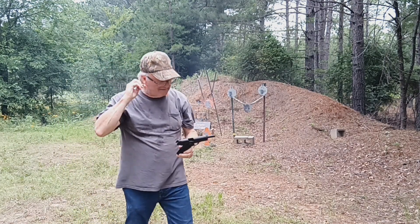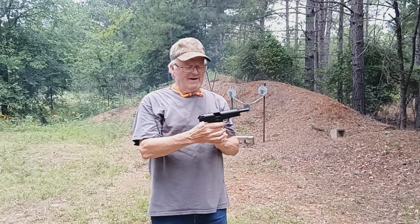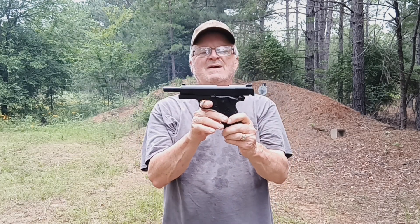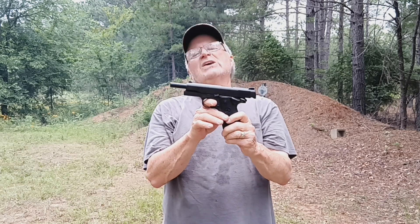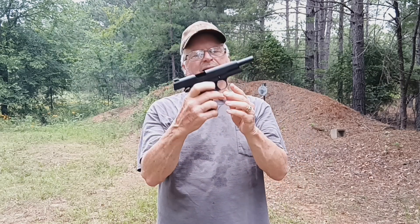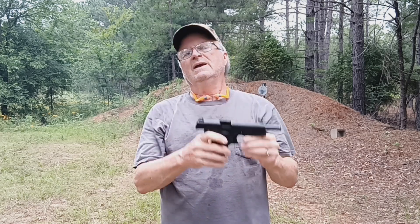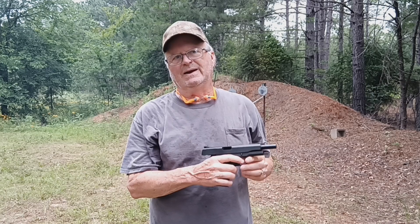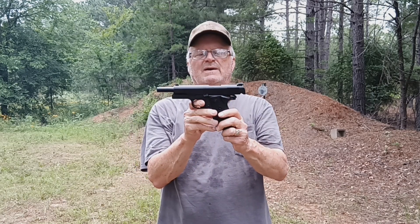A Colt .45 1911 is just hard to beat. They hit where you aim, they'll knock it down. That shows you on that bad guy spring-loaded target how hard it hits. You hit it with a .22 and that thing just barely moves, but you hit it with this .45 and it blows it all the way down to the ground.